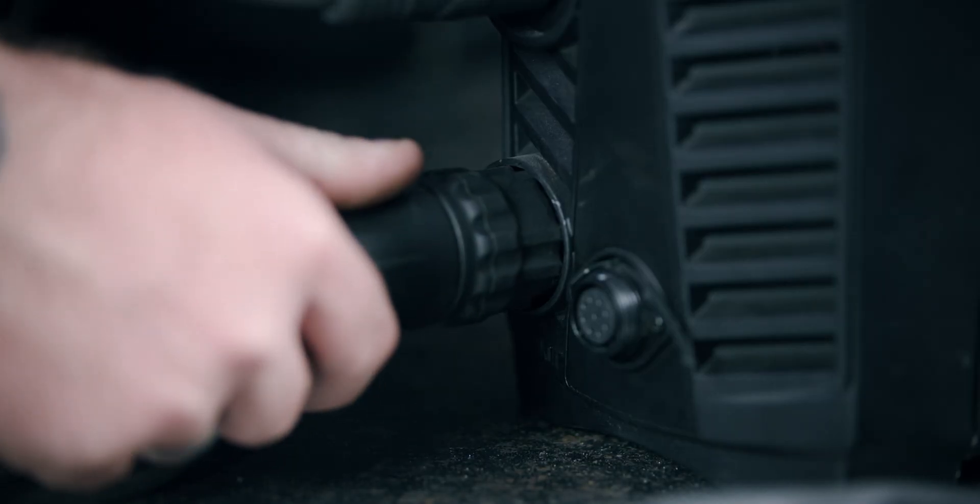Then plug the SC30 plasma torch into the torch connection and twist it to secure it. The SC30 plasma torch that comes with this machine will already be set up.